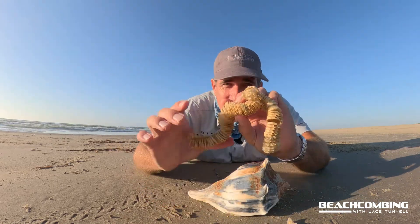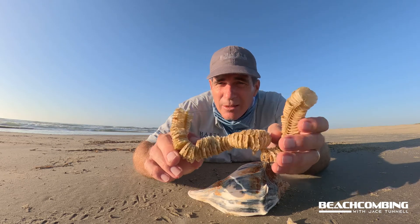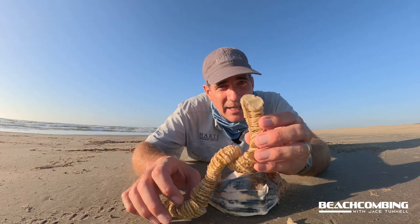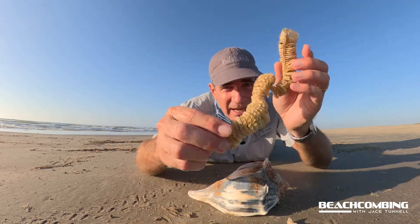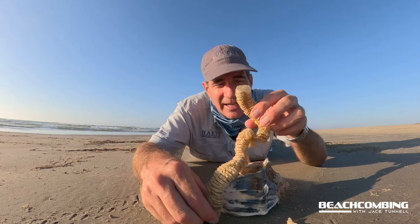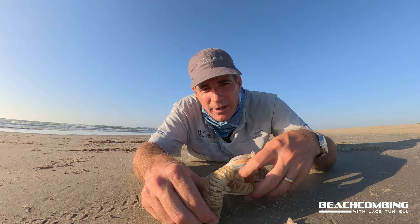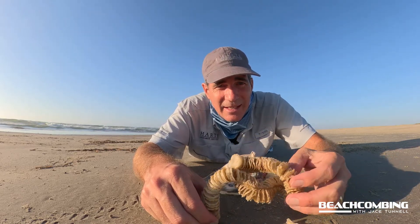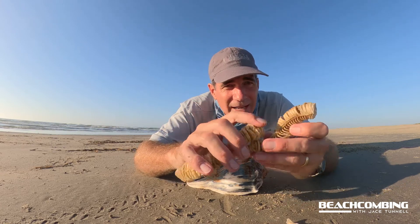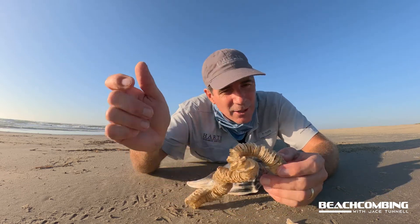The other interesting thing is — and you might have seen this on the beach before — this is the egg casing. This is one that looks like it's been broken off. Usually what you'll see is one big end and one small end. The small end is where it actually starts and it's connected into the ground or on a hard substrate. Then it floats around like this until the little bitty snails inside each one of these little pods gets old enough, then drills a hole and pops out and goes on its merry way.